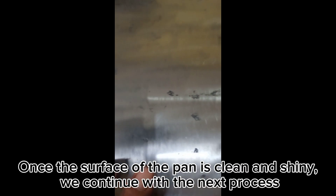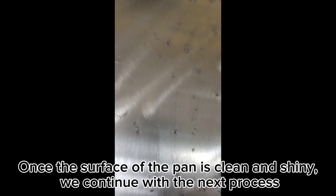Then we polish the surface of the pan with a stainless steel polishing tool. Once the surface of the pan is clean and shiny, we continue with the next process.